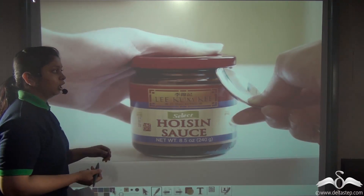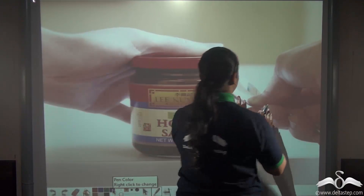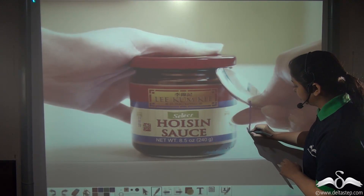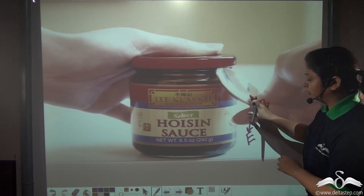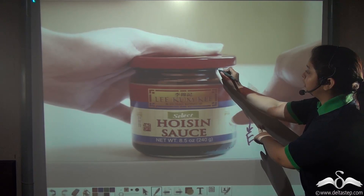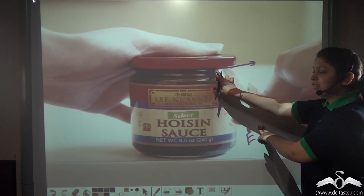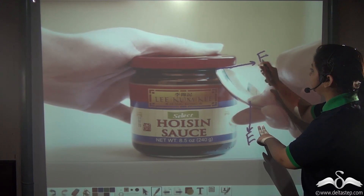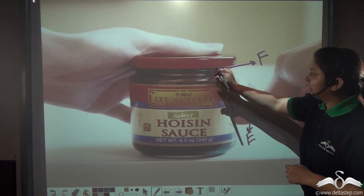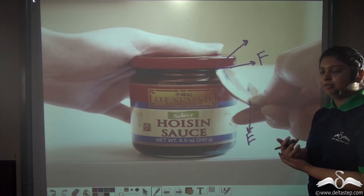Now whether it is a class 1 lever or not — let's determine the positions of the fulcrum, load, and effort. Here you can see we apply effort on the spoon here. This point — the part of the spoon which is touching the lid — is fixed at a position, so this can correctly be said to be the fulcrum.